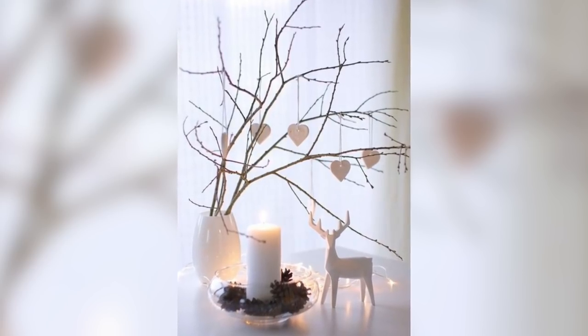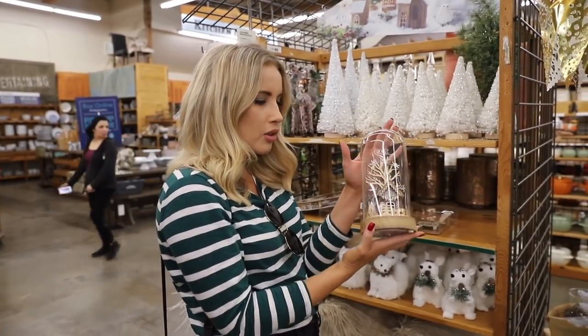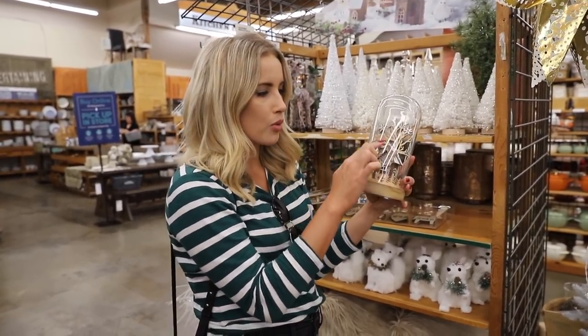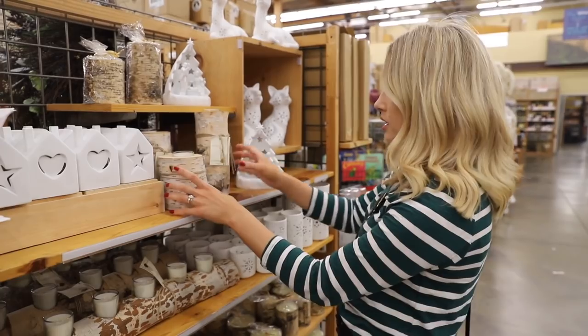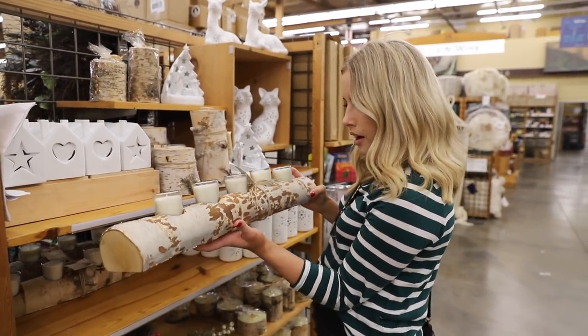You can also decorate with branches and use a lot of birch wood. Birch wood is really popular because it's light, organic-looking, and very minimalist with that Scandinavian vibe. Last year I actually hung my stockings on a branch, which looked really cute, and I put random sticks in a vase next to my fireplace — it gives an earthy tone and keeps it very Scandinavian. I love this little globe — it's totally Scandinavian with the wood and monochromatic palette plus natural elements. And look at these ornaments — this white birch candle would be great on a table, coffee table, or mantel.